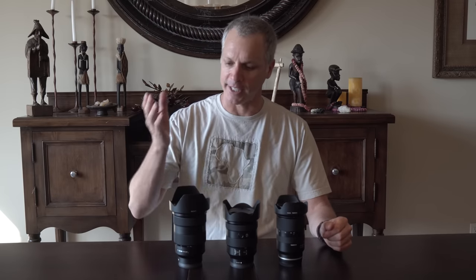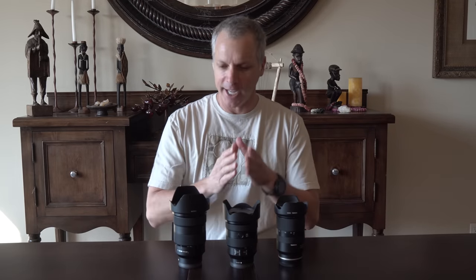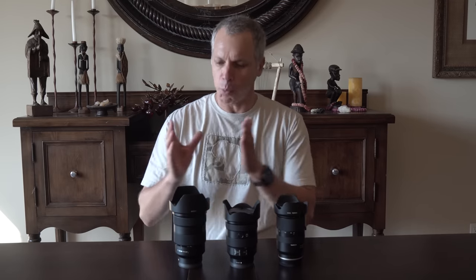Hi everyone. If you're a Sony E-mount user you know that lately we've been spoiled for choice as far as standard zooms go. In front of me are the three main lenses available in the standard zoom range — 24-70, 24-105, and 28-75. Any one of these lenses would be great and would probably be the lens you keep on your camera all the time. But which one is best for you? Each one offers a certain benefit that none of the others do, and each also has a bit of a downside. So let's talk about it.